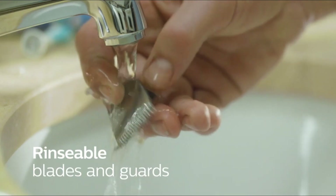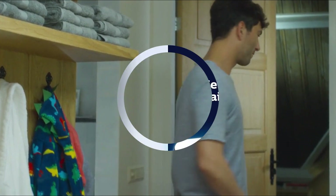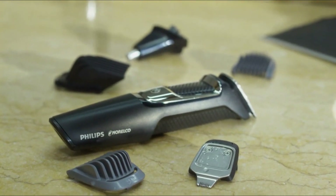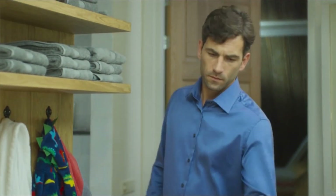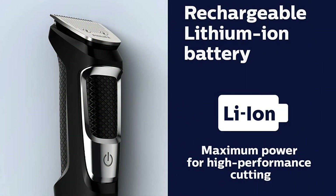The trimmer's blades are made of self-sharpening steel, ensuring that they remain sharp and durable for a long time. The device is cordless and rechargeable, offering up to 60 minutes of cordless use after a full charge. The trimmer is also waterproof, allowing you to use it in the shower and clean it under running water.